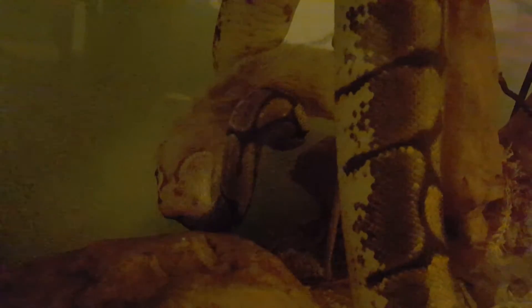Once she's got the head down, we just leave her alone and give her her privacy to do her snake thing. I do have videos of her feeding from when we first got her.